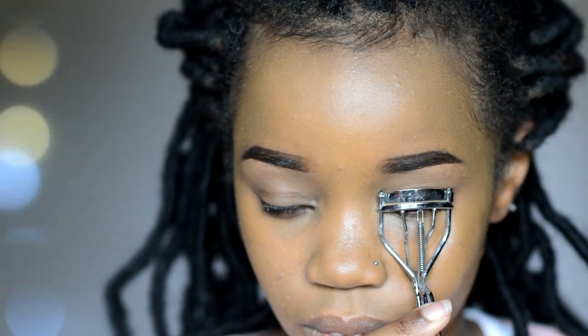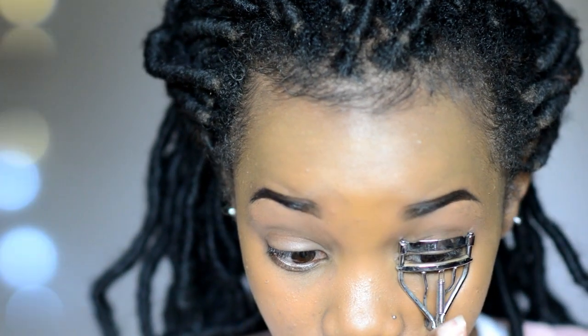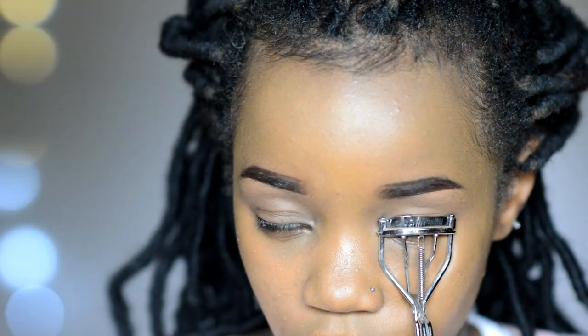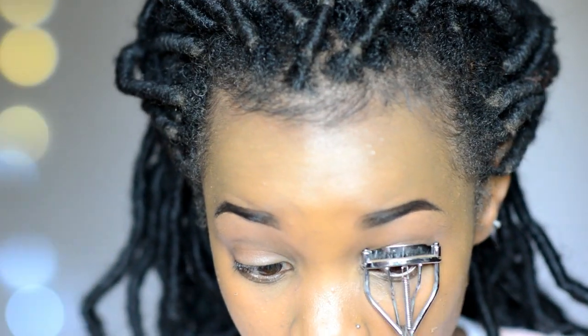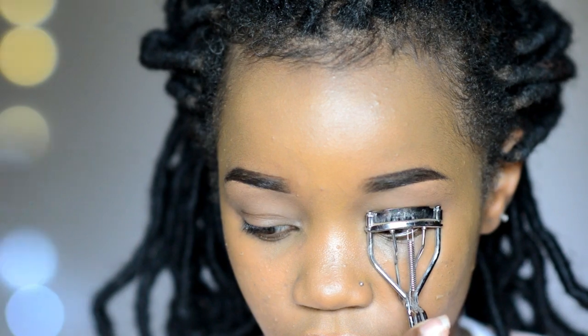Then go in and curl your lashes. I usually curl mine three times. The first time I curl from the base and I pump the eyelash curler up and down, as you guys can see, for about 10 to 15 seconds. I do this again basically the same as the first time. The third time is a bit different — instead of curling from the base, I curl from the middle of the eyelash, because I want the lash to be entirely curled from base to end. I'm doing all these steps on just one side so you can see the dramatic effect.